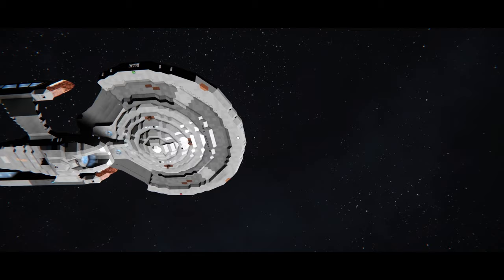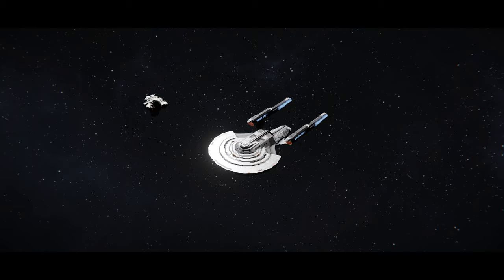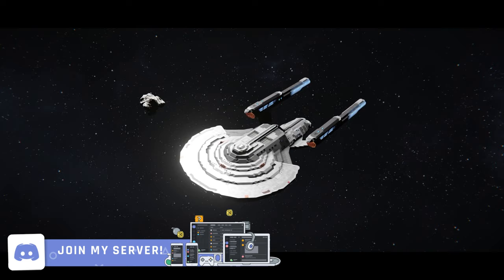Hey everyone, my name's Captain Jack and welcome back to my channel. We're kicking Monday off with a brand new Space Engineers Workshop review. Remember, if you want me to check out your own Space Engineers Workshop grid, link it to me in my Discord server. The link is down below in the video description.